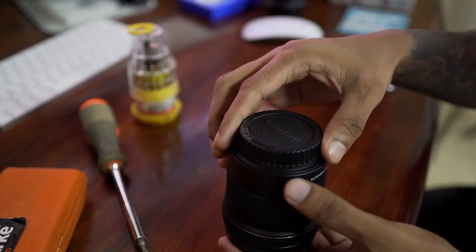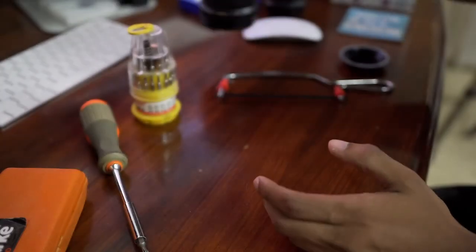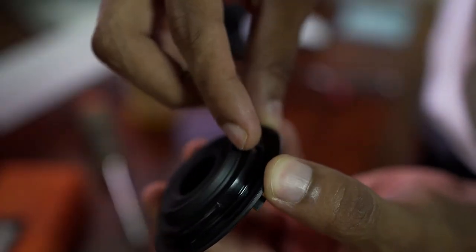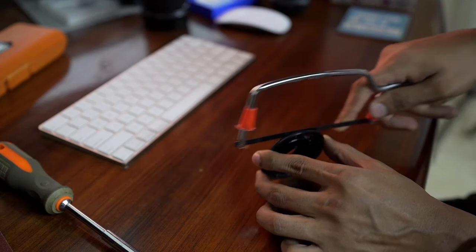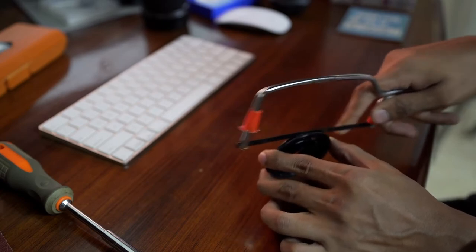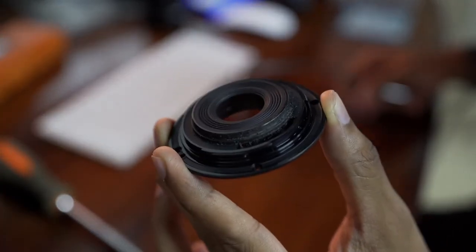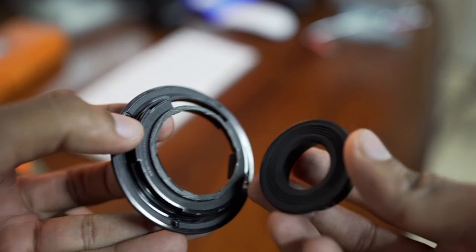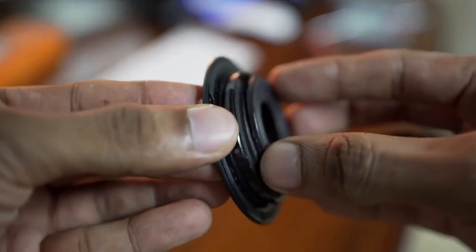Don't forget to cover the lens, because the next procedure is going to be the tough one — that's what we need to cut with the hacksaw. Because I was messing up my table, I decided to finish this off in the bathroom. And voila — it's still rough around the edges, but that's the piece that comes off.